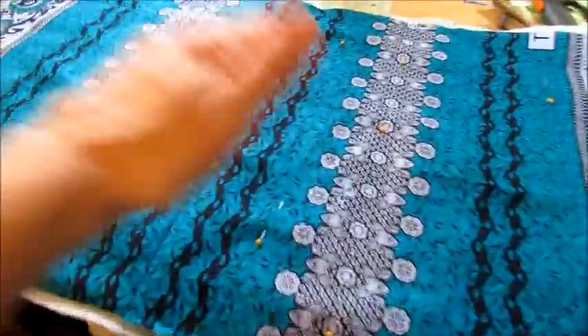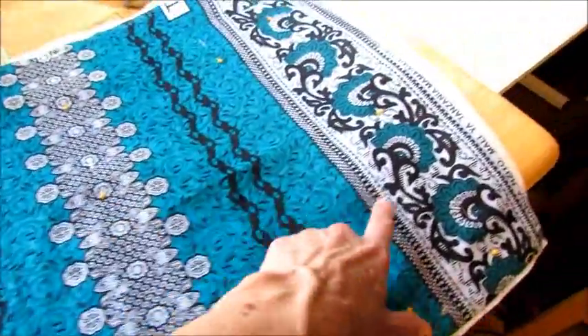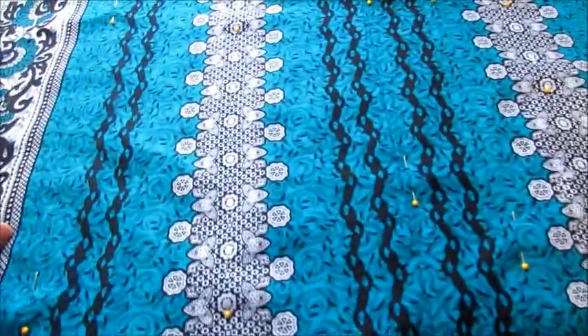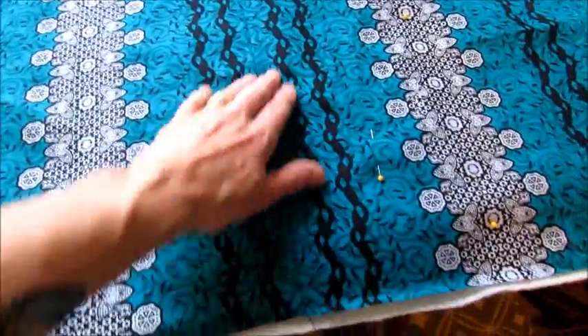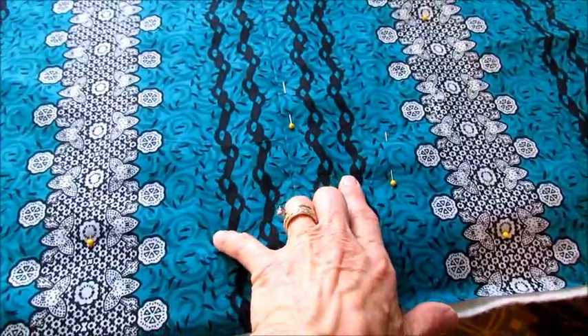I figured I'd just do a quickie on the tote bag I'm going to make for my granddaughter. I was able to cut the fabric so I have this pattern on the top on both the front and the back. I cut a little bit out so I had to sew it there. This blacker part would be mostly on the bottom.